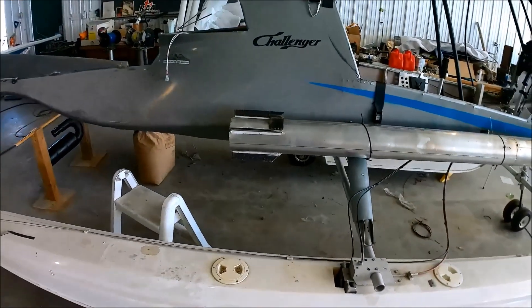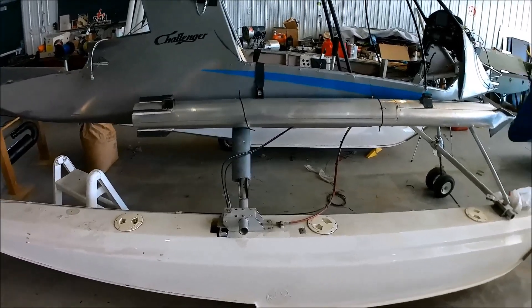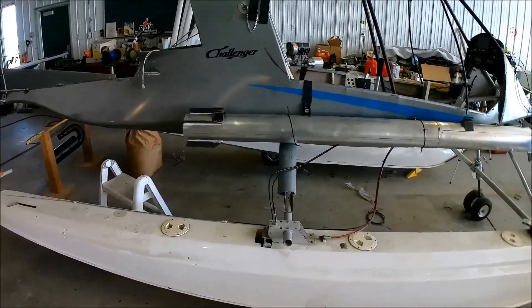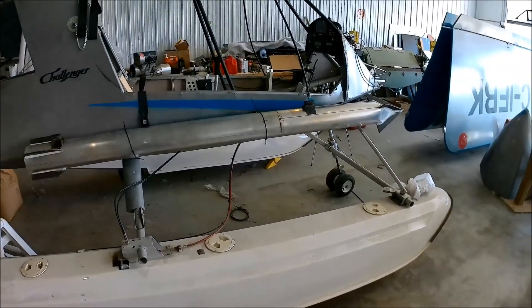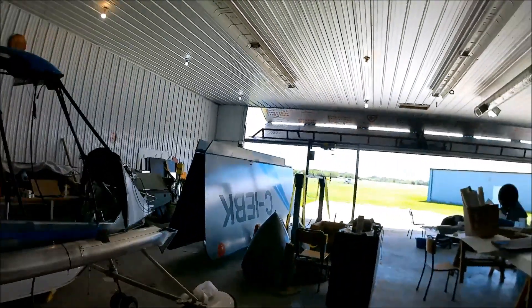There we go — there's a rocket mounted on either side, and when I ignite that rocket, I'll get at least 10 feet, maybe even 5 feet of a takeoff roll. There's another modification for all you guys out there that have Challengers and want a fast takeoff roll — just fit some rockets on there. JATO on a Challenger 2.